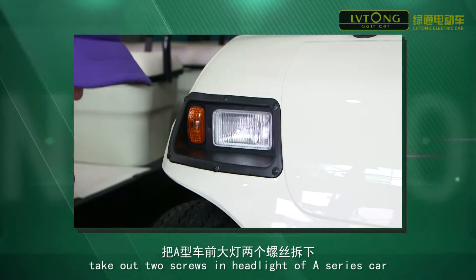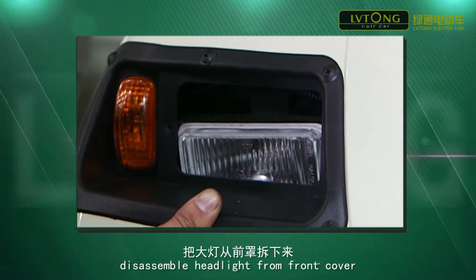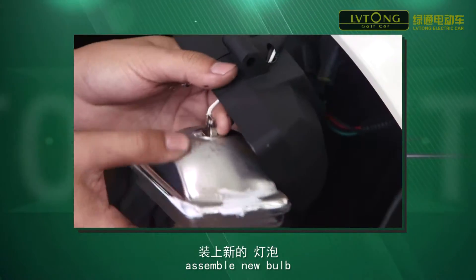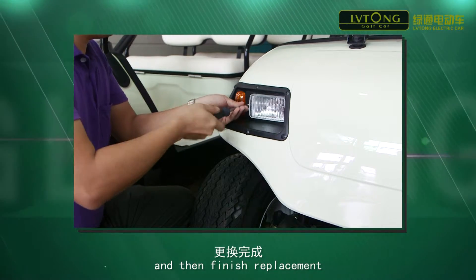Take out the two screws in the headlight of the A-series car. Disassemble the headlight from the front cover and pull out the plug. Assemble the new bulb, connect the plug, and then finish replacement.